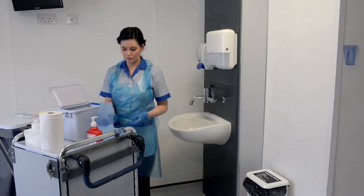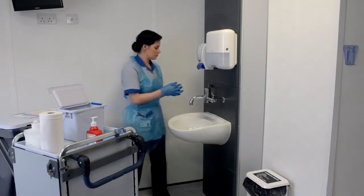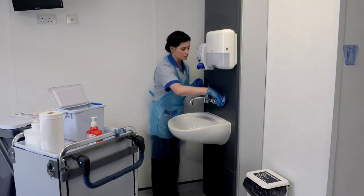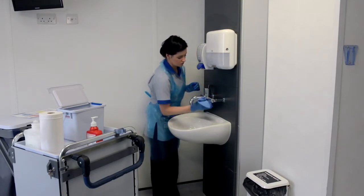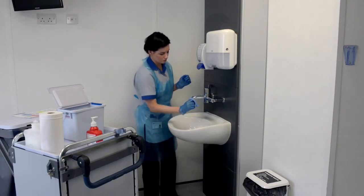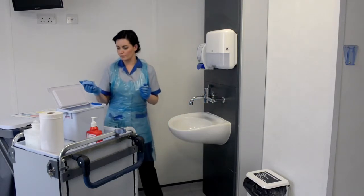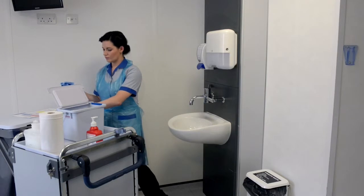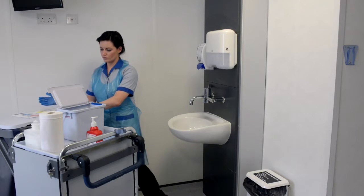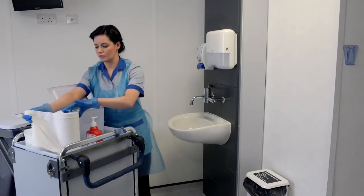Taking a new disposable cloth, damp clean the taps, starting at the base, then the top handles and spout, finishing gently over the top outlet. Do not put anything into the top outlet, and if there is a filter in place, do not clean it. Dispose of cloth into household waste and dry and polish taps with white disposable roll.